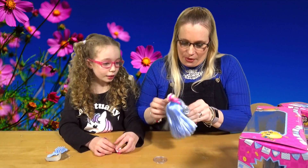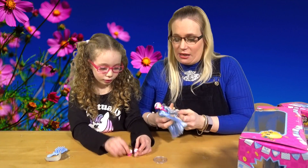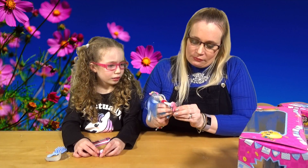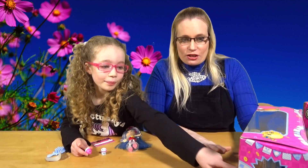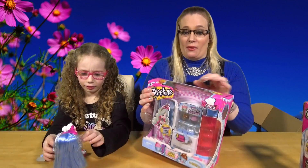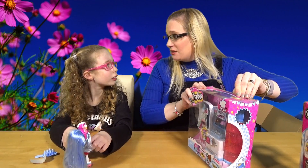And her skirt is actually fabric where her top bit is plastic. I don't think you can take them off - it's actually part of her body. So let's put her on her stand. It's so windy outside today - it's getting me scared, I think you might blow away out there! Our trampoline isn't secured down so I do hope it doesn't end up in next door's garden.